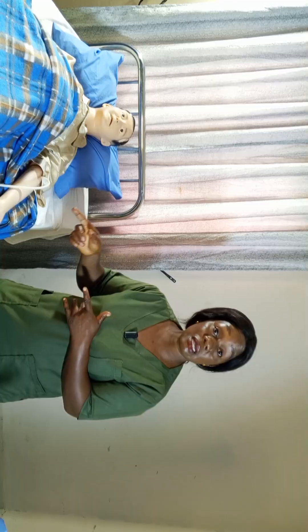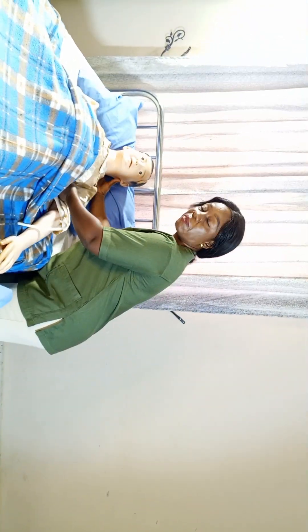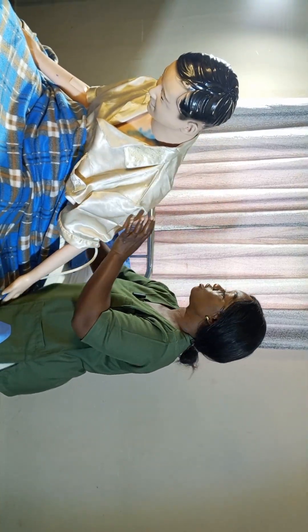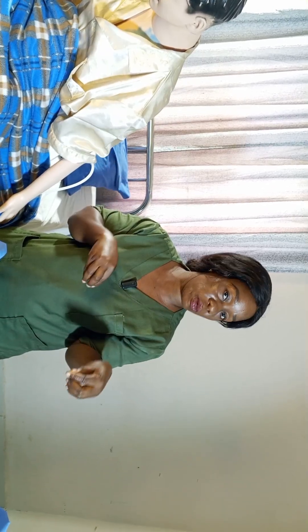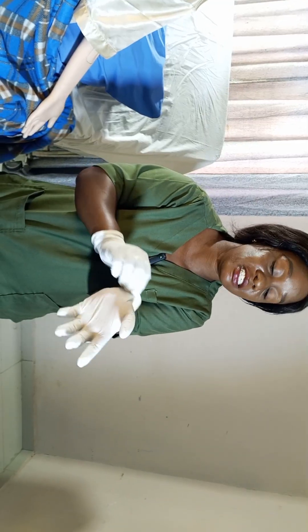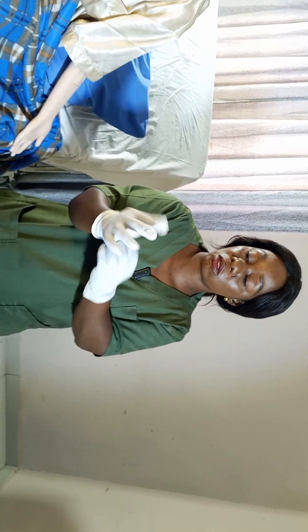The next step is to position your patient. I ask the patient, Mr. Chikwe Meka Eze, can you sit down please? I am going to perform this procedure with the patient seated. Now that I've positioned my patient, I'm going to perform hand hygiene. I'm done performing hand hygiene and I've put on my gloves to prevent cross-contamination.